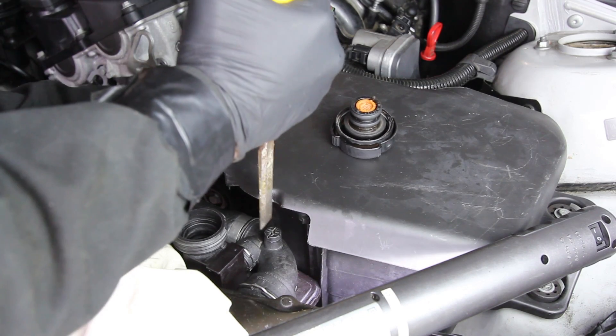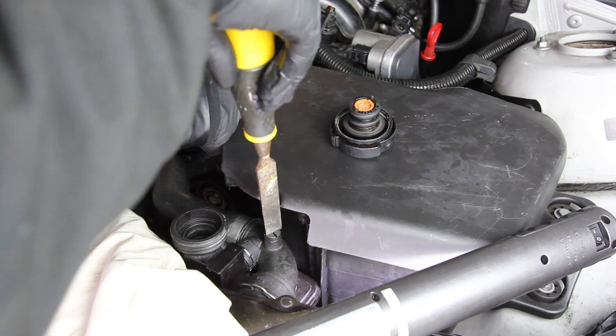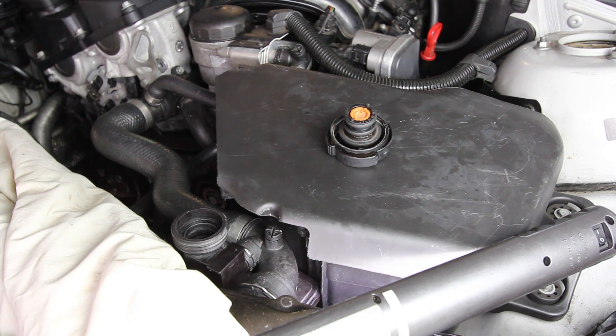Time to fill this up, bleed it, and see if those leaks have been sorted.